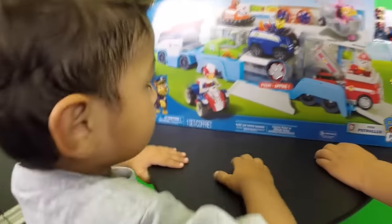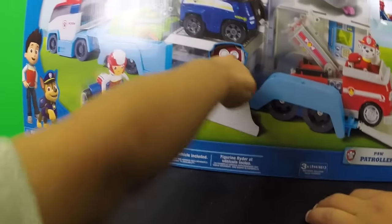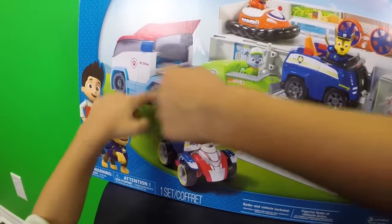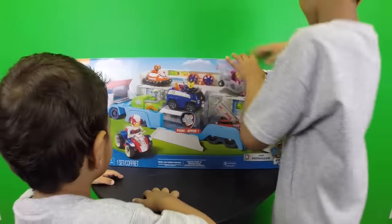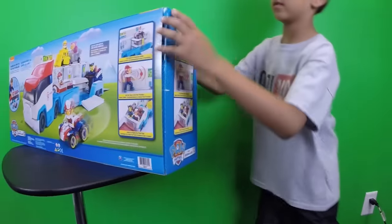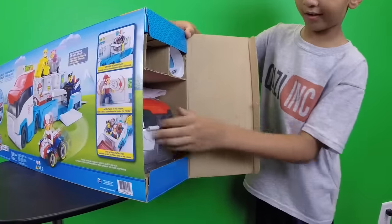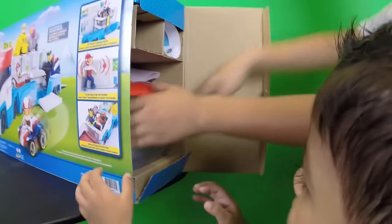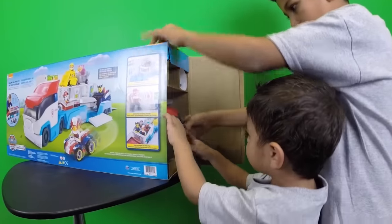Whoa, you see that, Issa? This is a Paw Patrol — it looks like this. Let's open it. Let's sneak it out, Lisa. Alright.